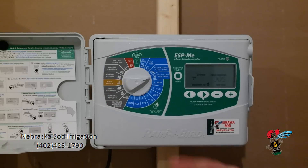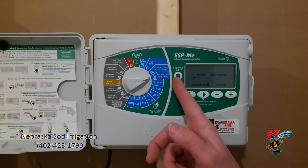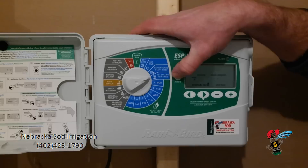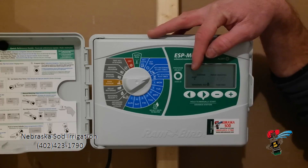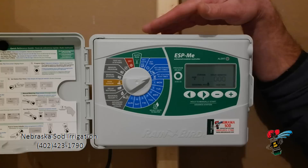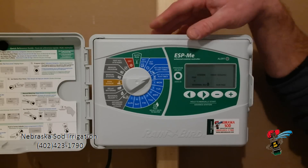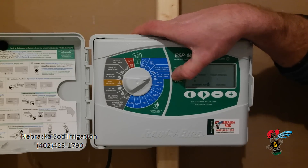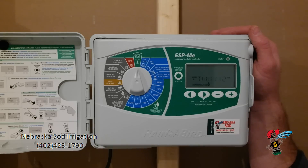Everything we have set up right now is on program A. When you are adjusting your station run times and your days, it says PGMA — program A. This button has the capacity to move it to a B, C, or D program. If you wanted to run a B, C, or D program, you would simply push the button and choose which program you wanted to water. For instance, if you had some landscape zones, you could run those on a separate program independent of your turf watering on program A — you could run it on B, C, or D. This particular controller and yard does not run a B, C, or D, so we are just going to leave that on A. If I turn this back to run, it will run its regular program. That is the Rainbird ESP-ME.